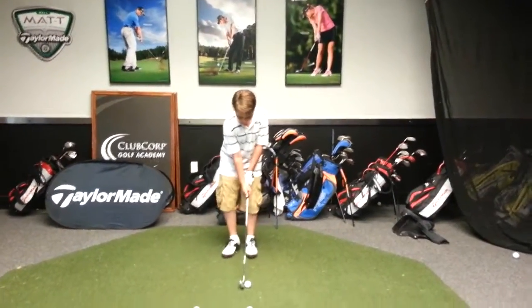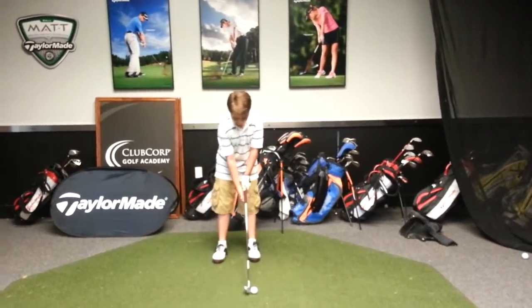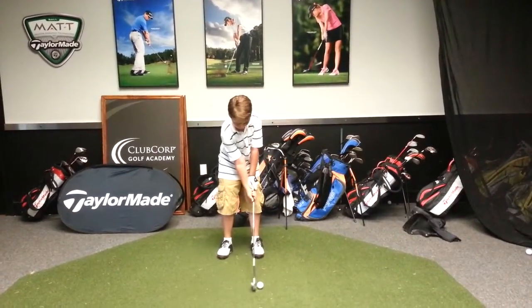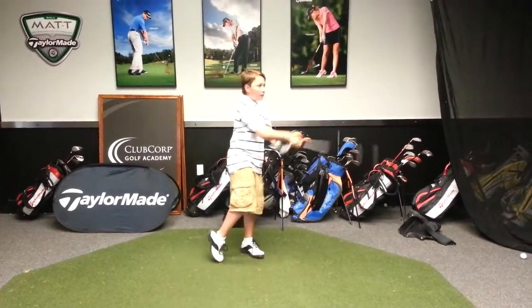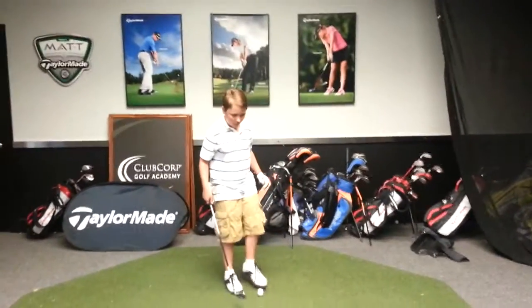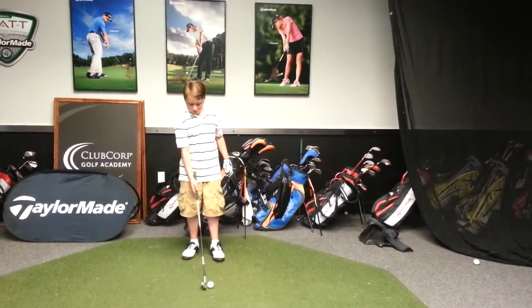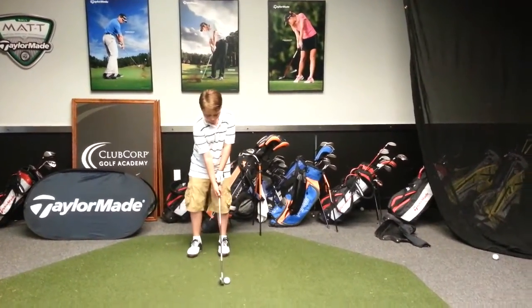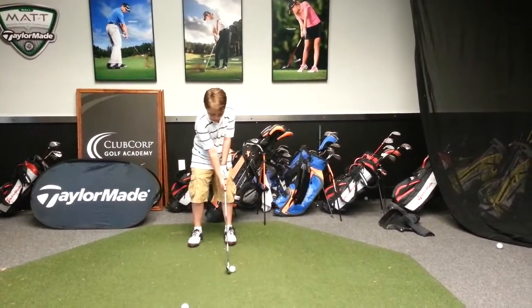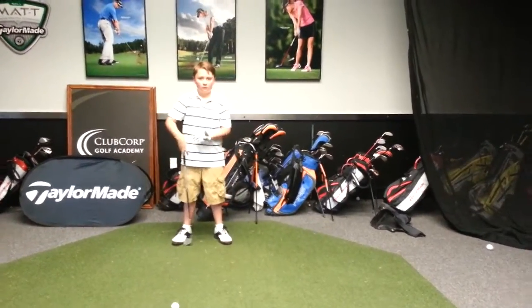What did you get out of the last lesson? So what happens with these clubs when you don't hit them well? I hit the ground too much before the ball. From last lesson we talked about T-Rexing, and we talked about posture. But the one thing we didn't talk about, at least not too much, was ball position.